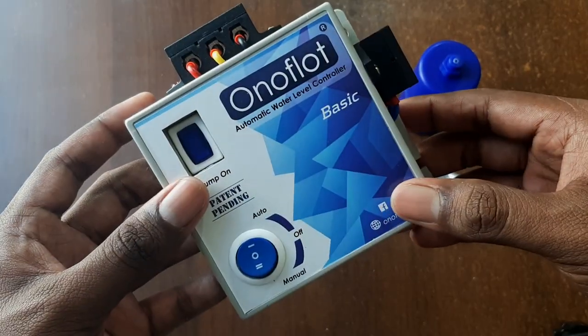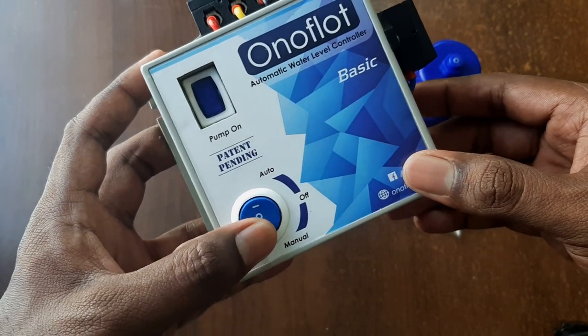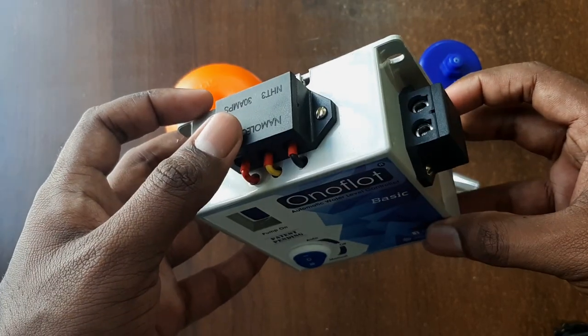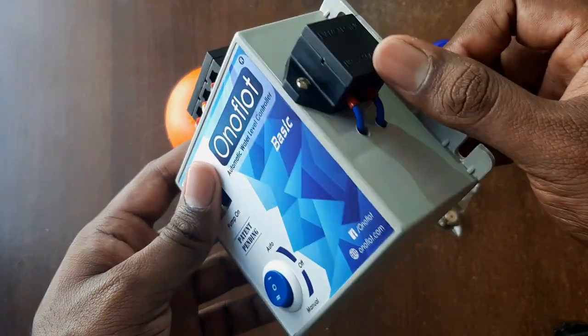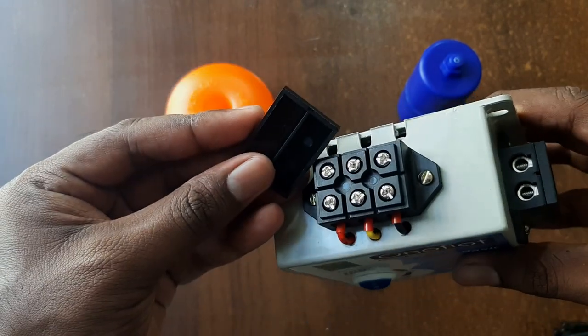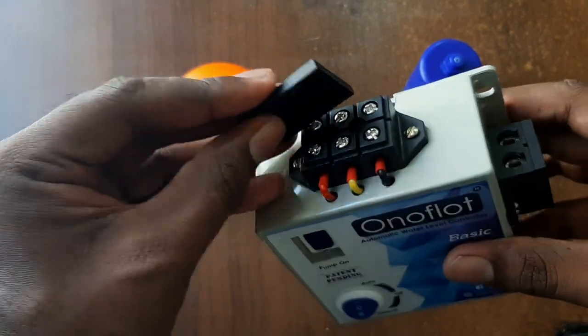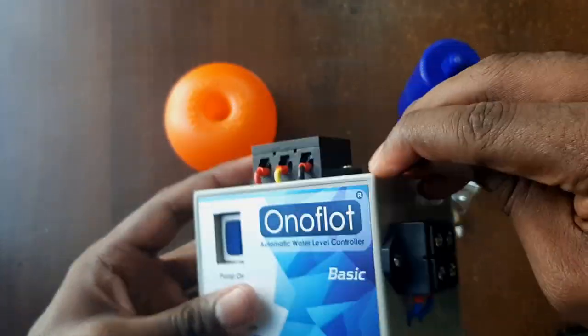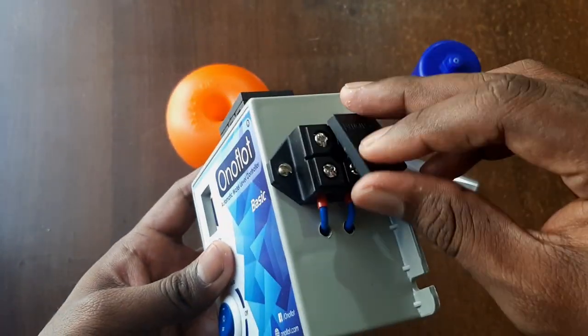Now let's look at the control unit. It has an auto/off/manual selection switch and a pump-on indication, and a three-way connector and a two-way connector on the side. These connectors can be opened and the connections have to be made, and afterwards we can close the connector. On the side we also have a cap for safety.